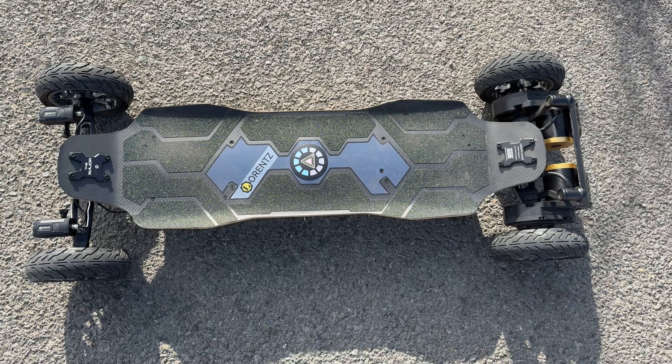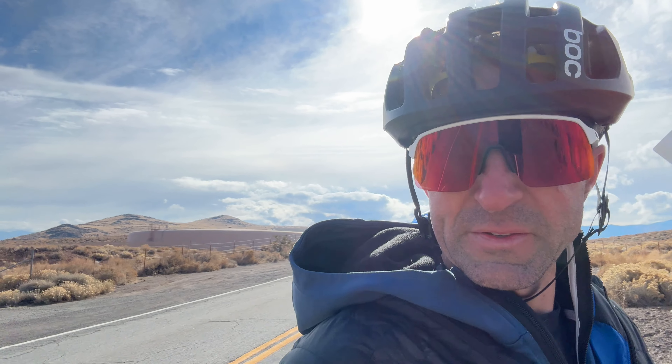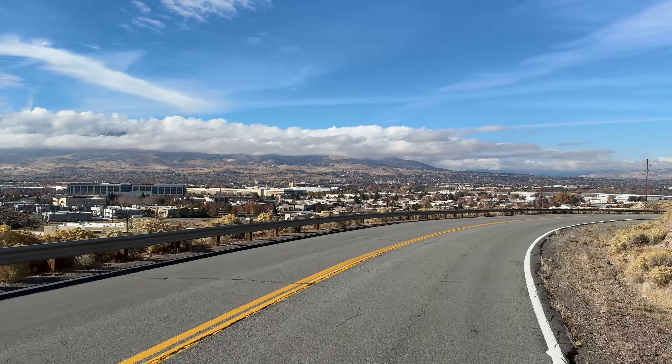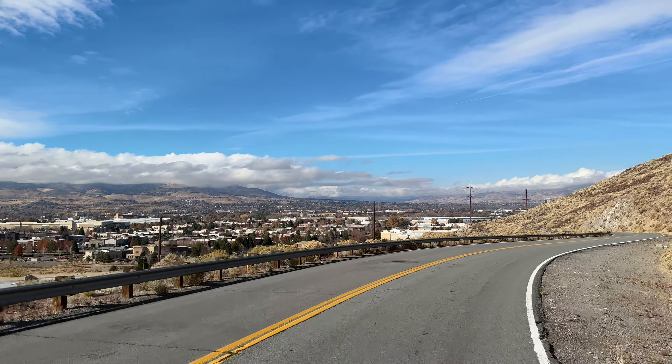Then again, according to this, I have half a battery left. Crazy. Just one little descent back down — the sign just said no bicycles and no walking, but it didn't say anything about skateboards, so I guess I'm fine. It's so short anyway.